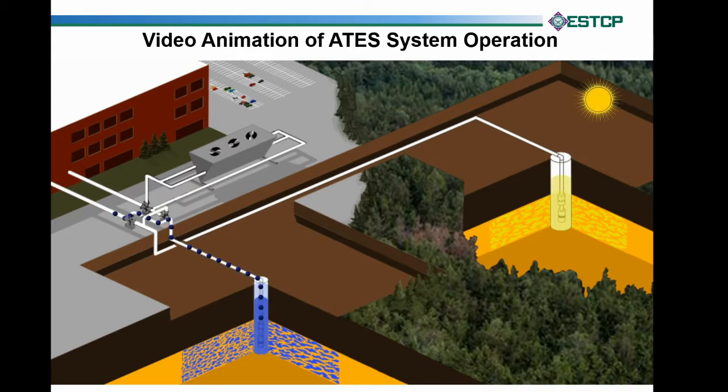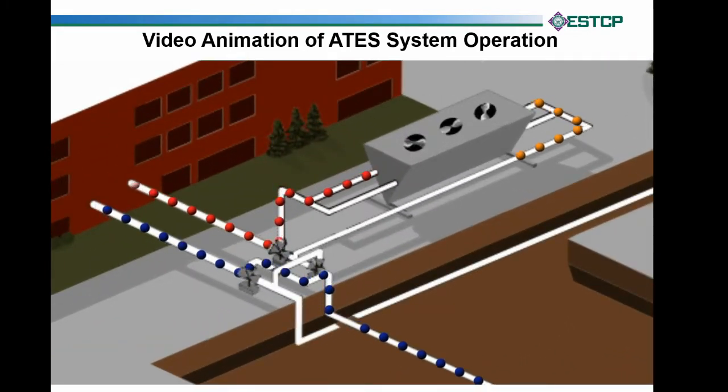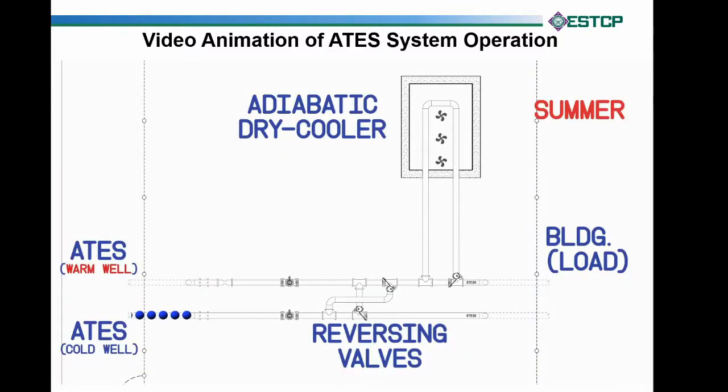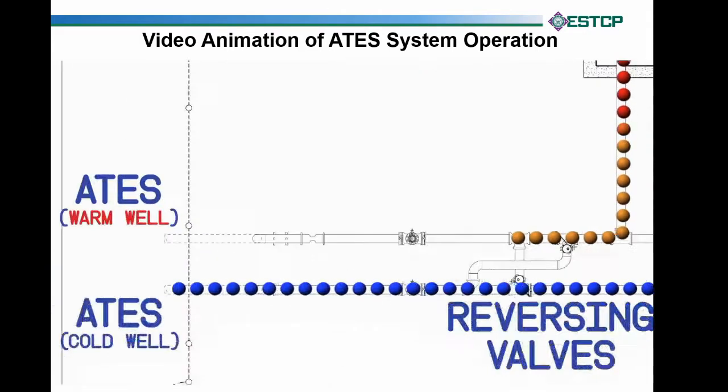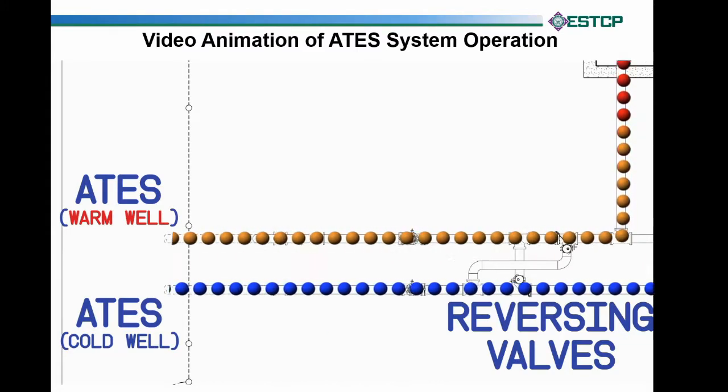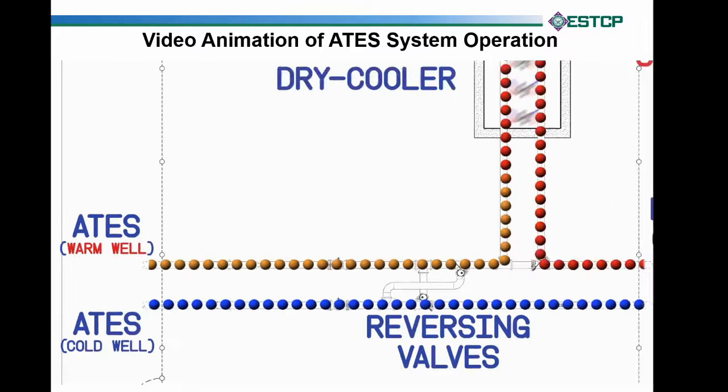Now it's spring. We can't use the air-side economizers anymore to cool the building, so we're going to pull that cool water out. It's going to come out of the building red or hot, and if it's cool enough outside, or if we have a cooling tower or adiabatic dry cooler, we may dump some of that extra heat to the atmosphere. Because this cold water is going out to the building, it comes back warm or hot, as shown by the red spheres. If we can dump some heat — if it's not too hot outside or if we're willing to evaporate some water — we'll cool it.